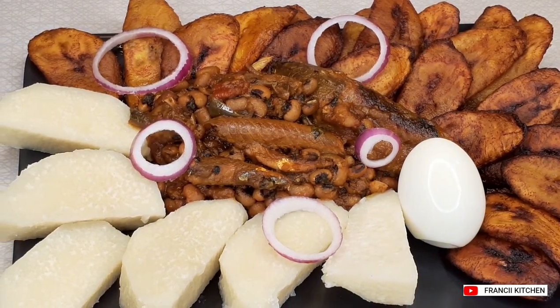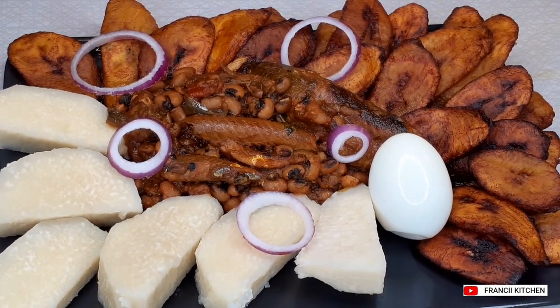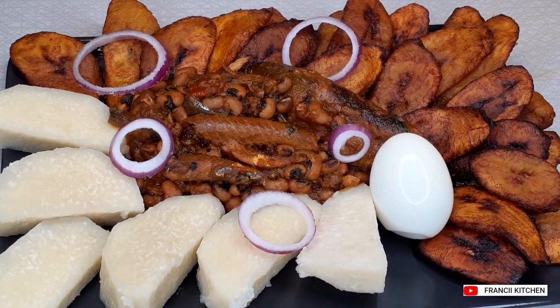See how our fried plantain is looking, alongside our beans and yam over there.